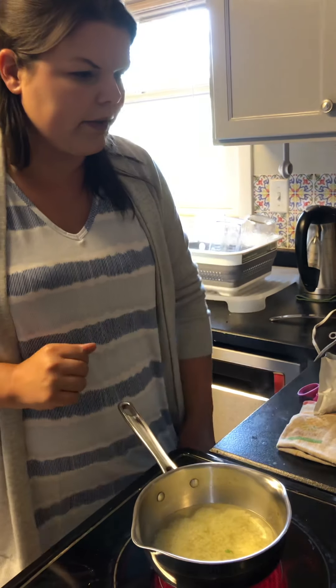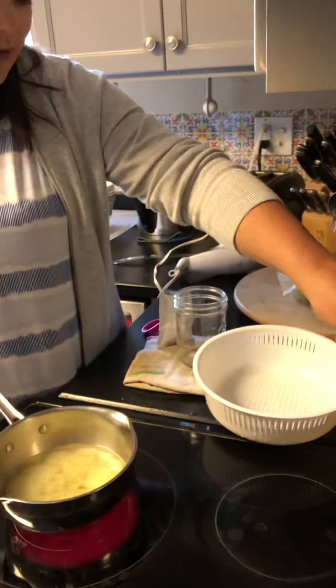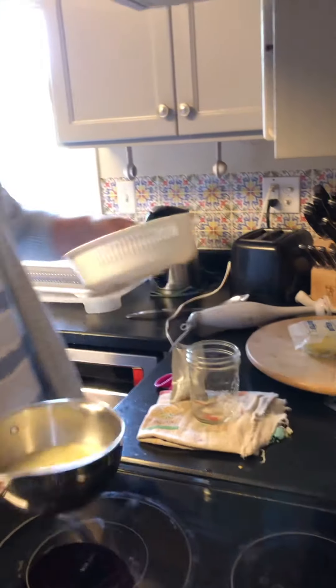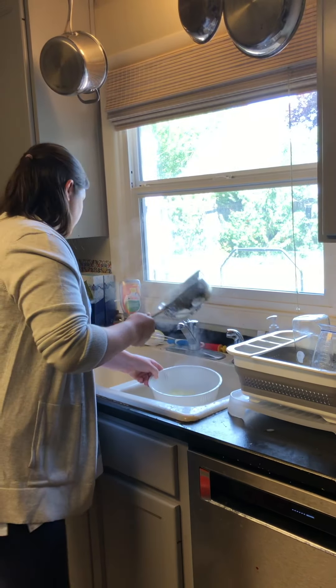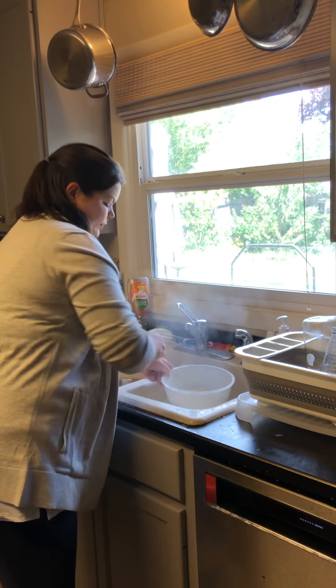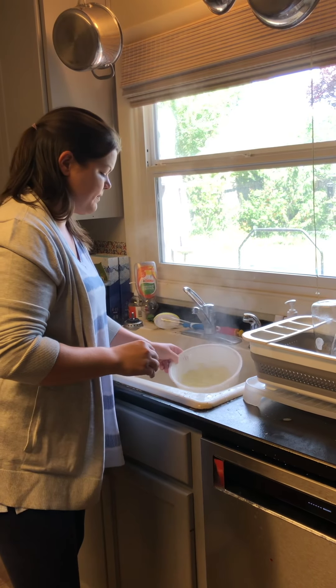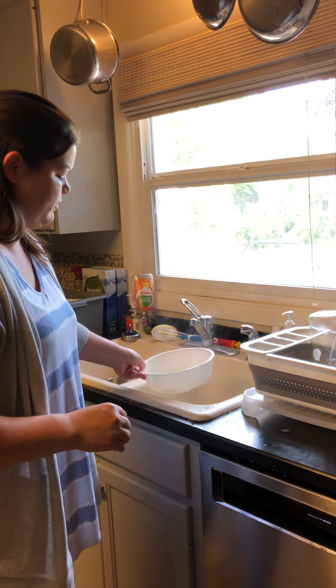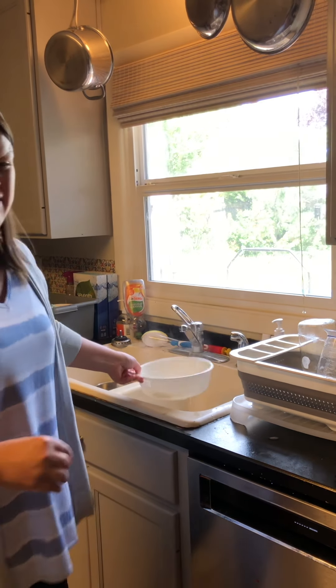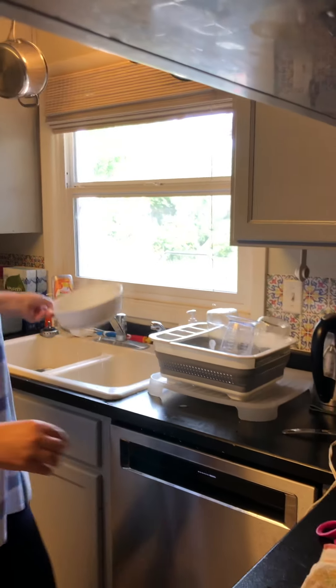Once it's boiled and ready — this one's already been boiling for a little while — I just rinse it and then put it into my mason jar. You really don't want a lot of water in it because that's going to make your mac and cheese a little runny.